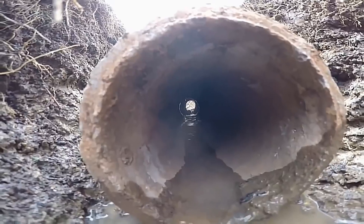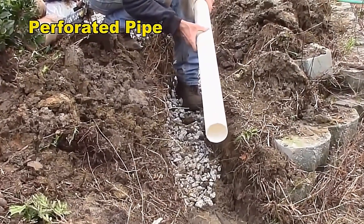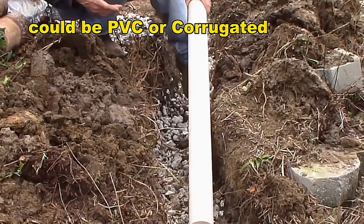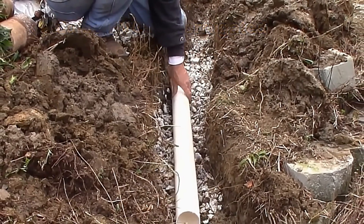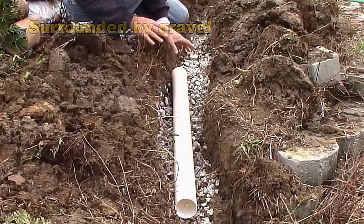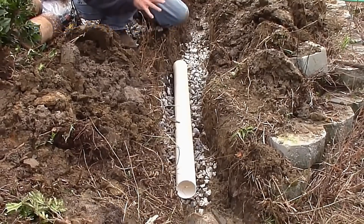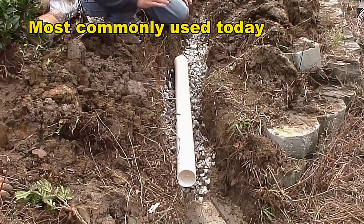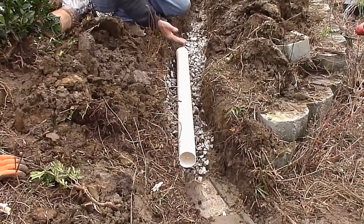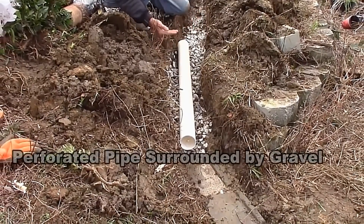Now let's simulate it with today's material — this is thin-walled PVC. You can see the holes on the bottom. We're going to put those holes pointing down because water does not come from the top; it actually comes from the bottom. We'll cover this with gravel and simulate how it would work. This works really well both for a French drain in your yard and along the basement perimeter. We found it works absolutely best in a crawl space because gravel comes to grade.